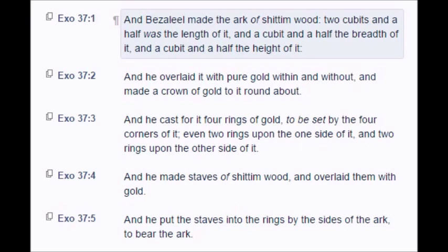And he cast for it four rings of gold, to be set by the four corners of it, even two rings upon the one side of it, and two rings upon the other side of it. And he made staves of Shittim wood and overlaid them with gold, and he put the staves into the rings by the sides of the ark to bear the ark.